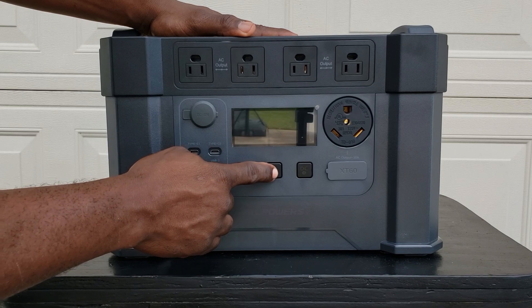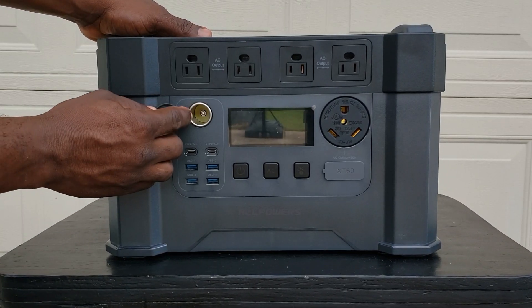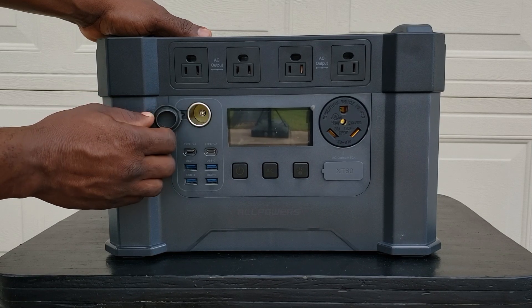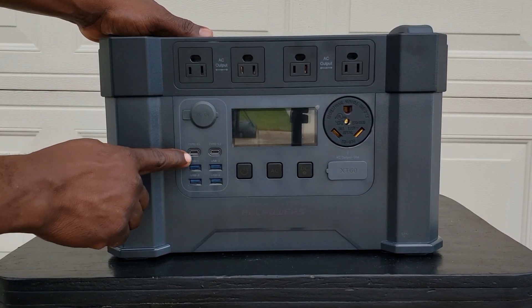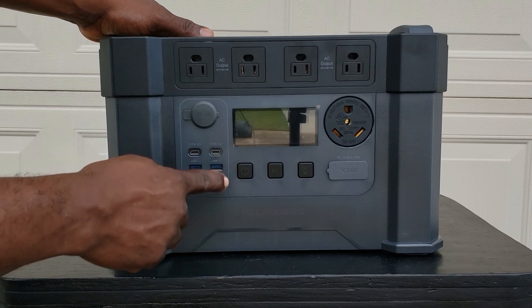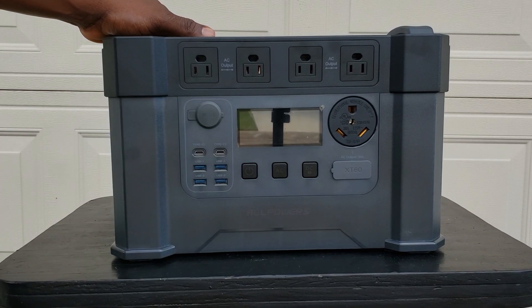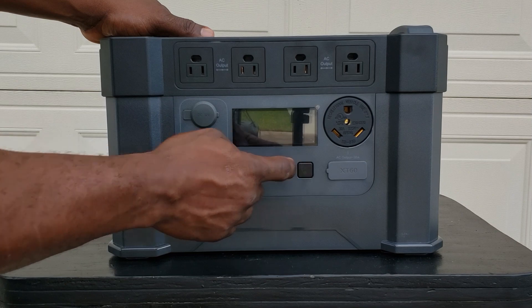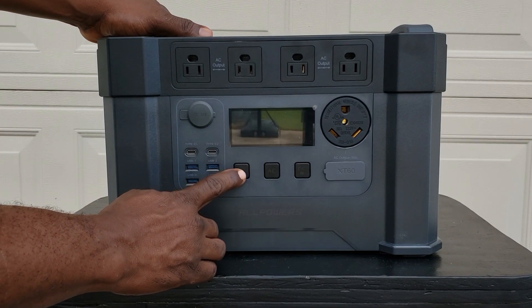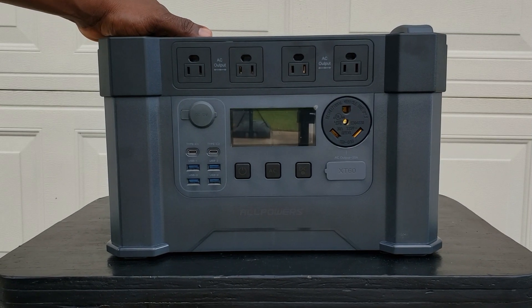You can run it right from here with a direct connect. This is for your AC XT60. You have your AC and DC right here. Come over here — you have your 12 volt cigarette lighter, so you can pull 12 volt from here. Right here you have Type-C, Type-C — one, two, three, four USB, two Type-C USB, and your 12 volt. All this is connected right here to your DC switch.